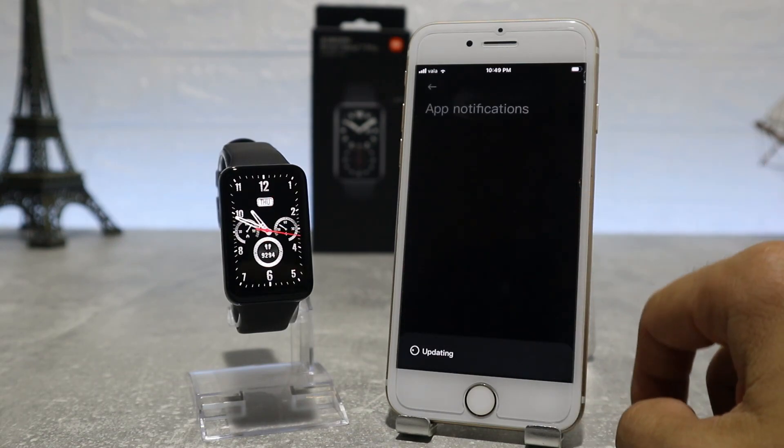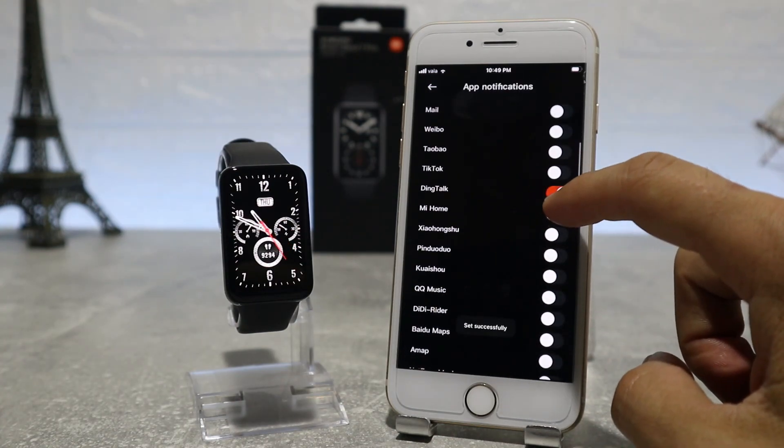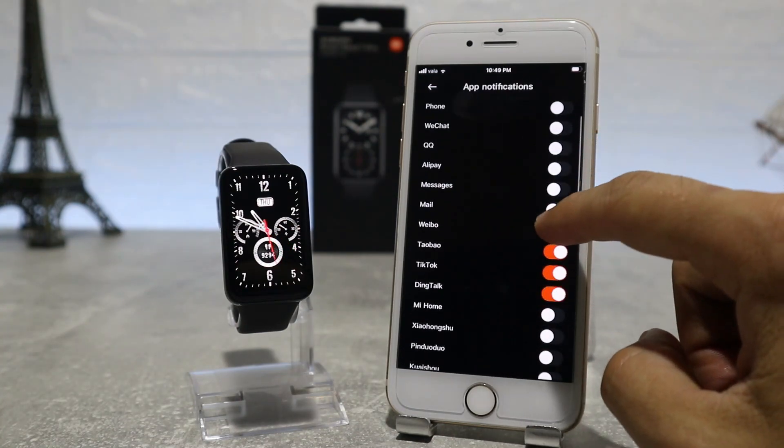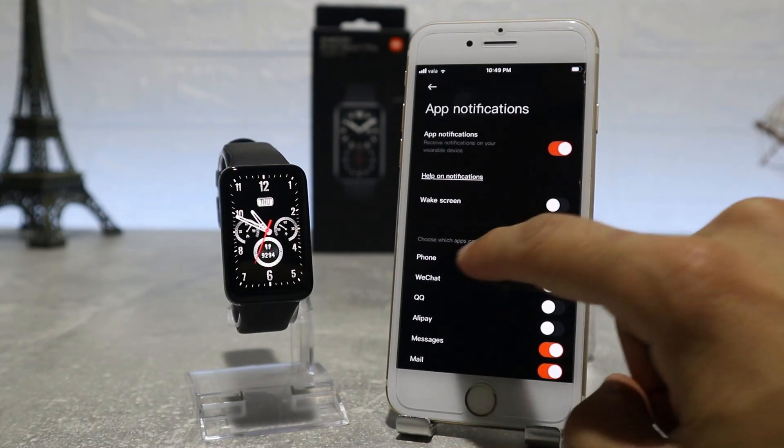Next up, we have the app notifications settings, where we will allow Mi Band to receive notifications from iPhone, and we can choose which apps from your phone can send you notifications, or if you want you can turn them off altogether.